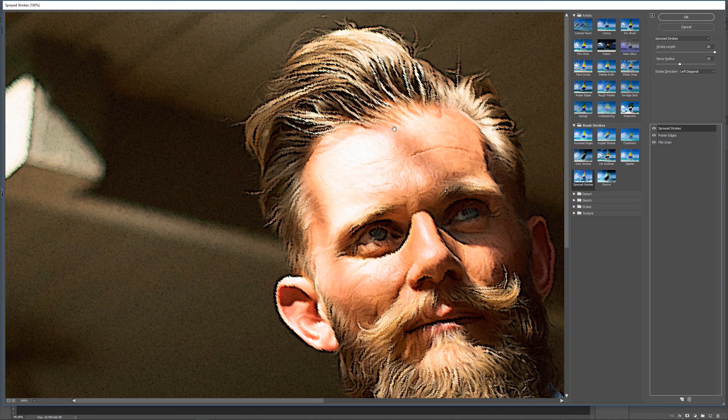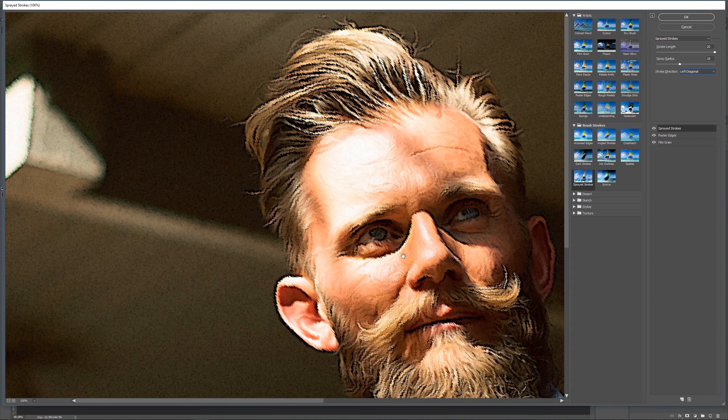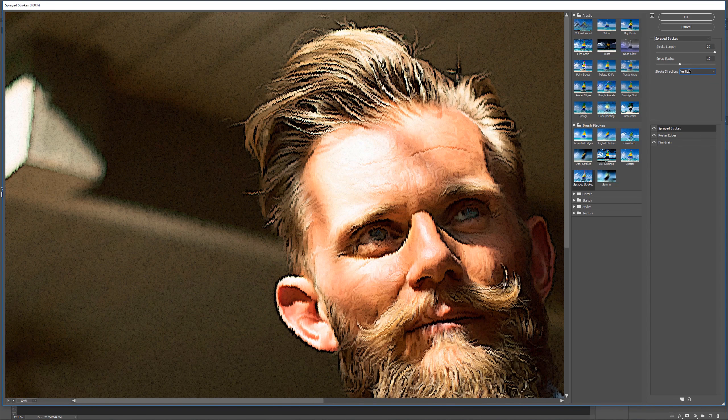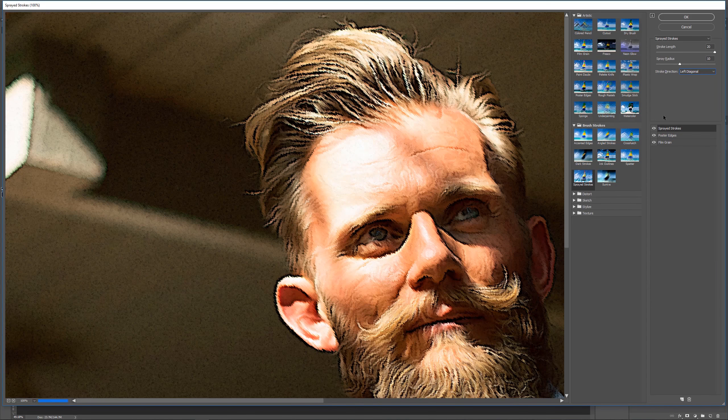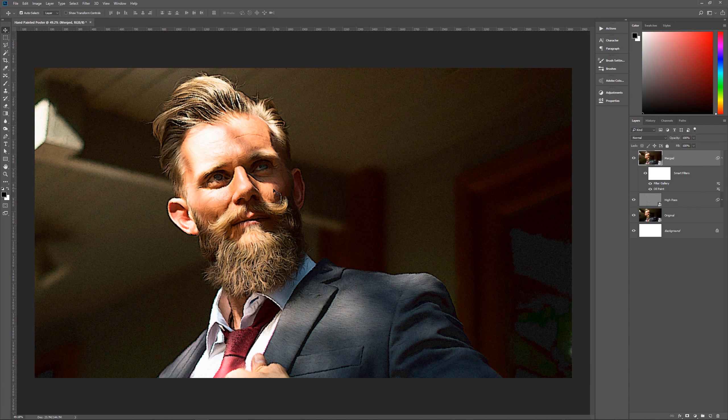The last Filter Gallery effect is Sprayed Strokes to add a blurry quality to the finished image. Stroke Length 20, Spray Radius 10, Stroke Direction Left Diagonal. You can change the direction to whatever works for your image — Left Diagonal works here because the subject is leaning slightly left. If standing straight, horizontal or vertical might work better. Play around and find what looks best. Hit OK.